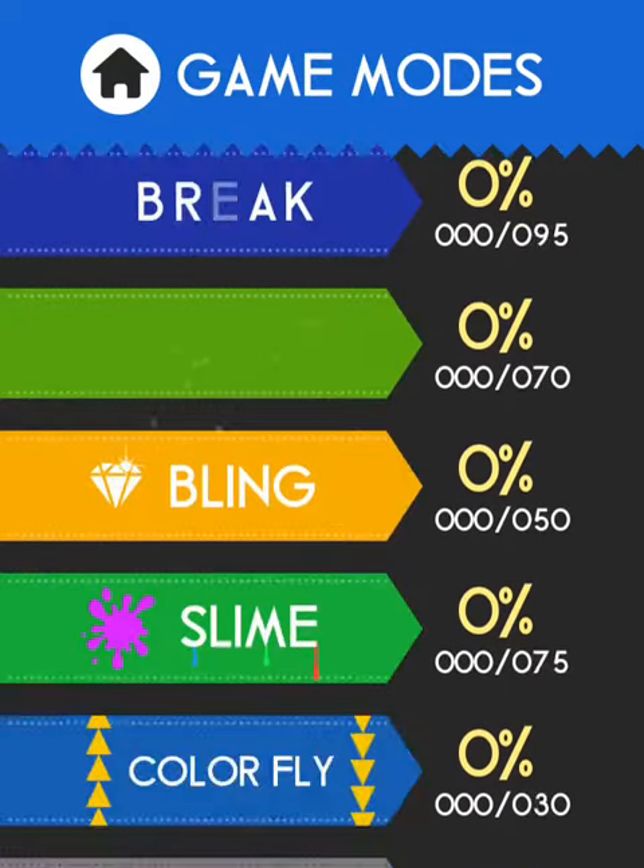My friend is dumb. His iPad needs PDHD. His iPad needs calculus.